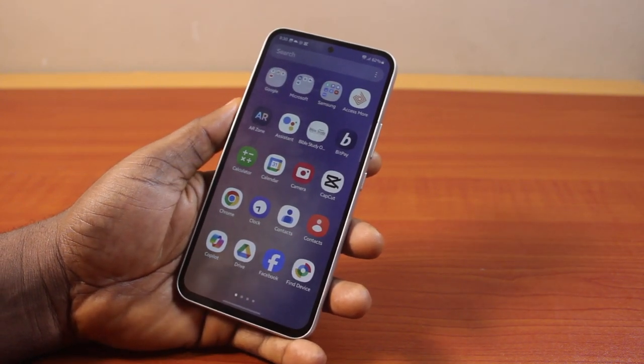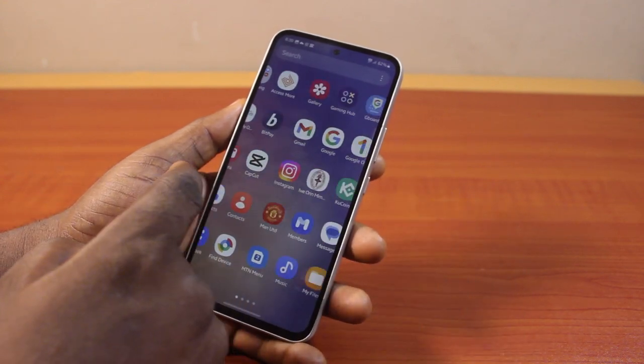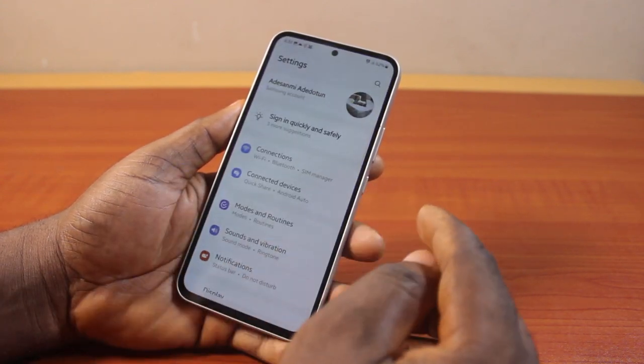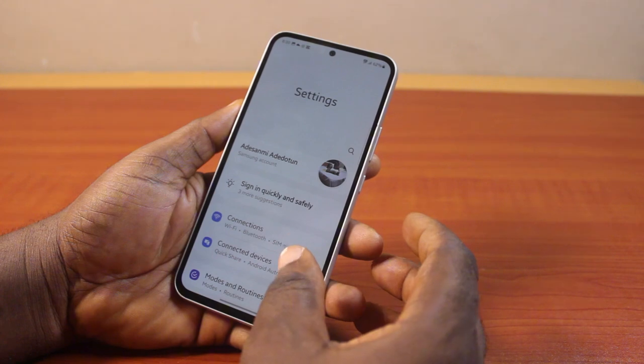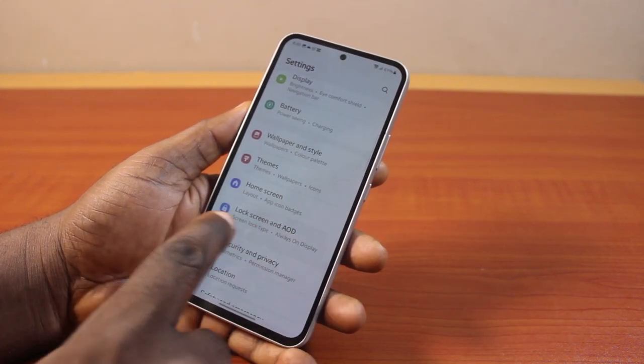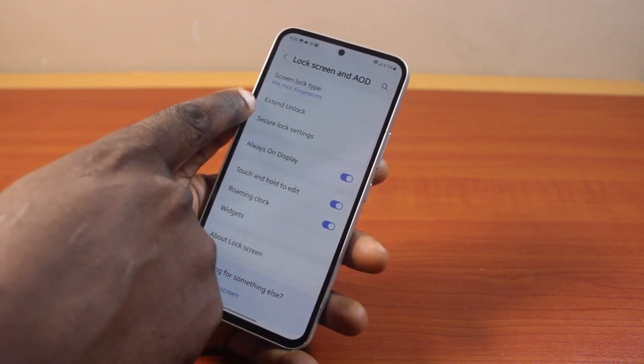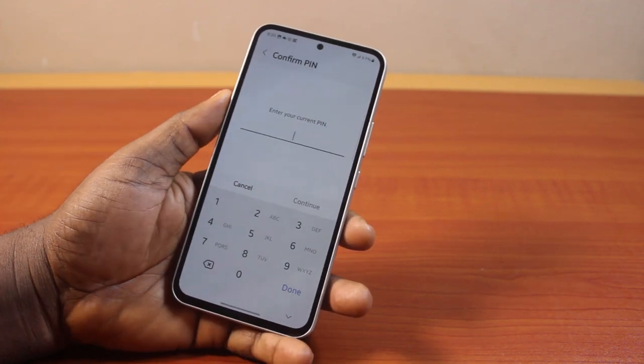Now to turn on smart lock on body detection, go to your Samsung phone settings. On the settings page, scroll down and then click on lock screen. Here you will find the option — once you've selected that, tap extend unlock.